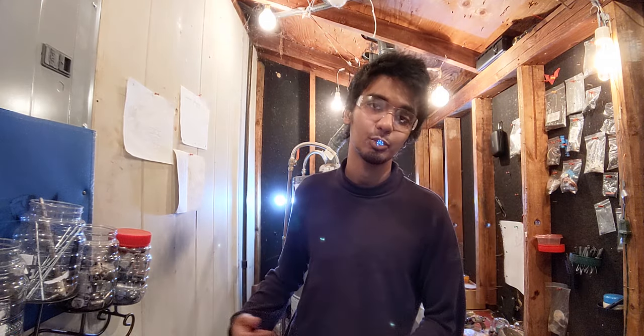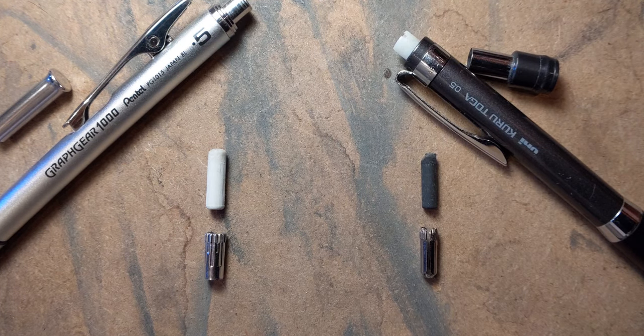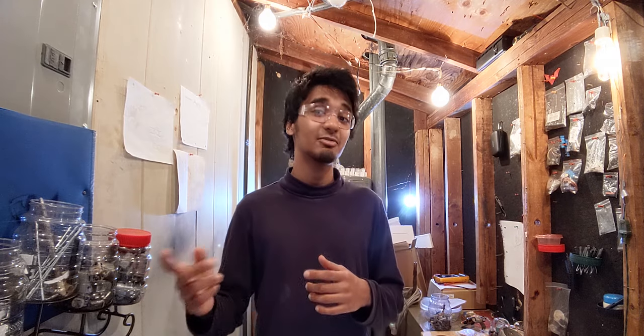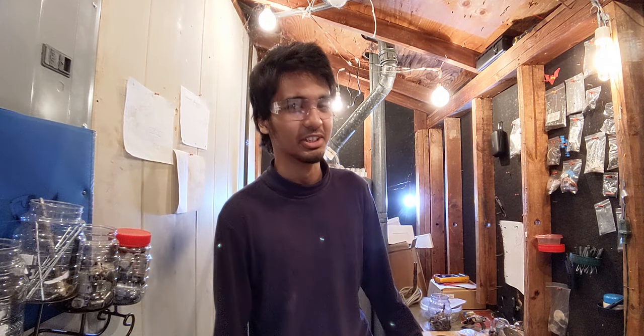Instead of making things transparent they went for a window design so you can still see it working. The whole eraser unit is not a great design though — the eraser itself is just too skinny and soft. Maybe they chose that so you can adjust fine details, but making it flexible loses the whole point. It also wears out really fast and wobbles. So even though it's better than the Advance, it's not really good. It gets a nope as well.